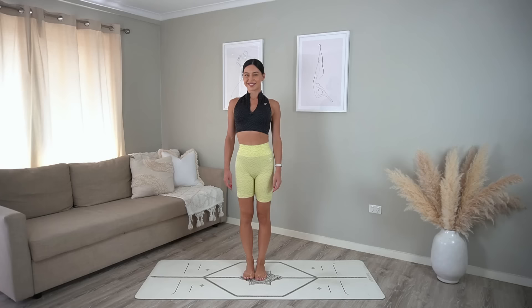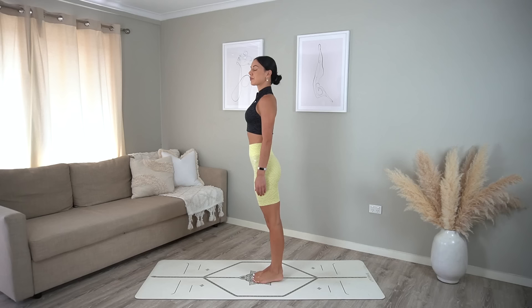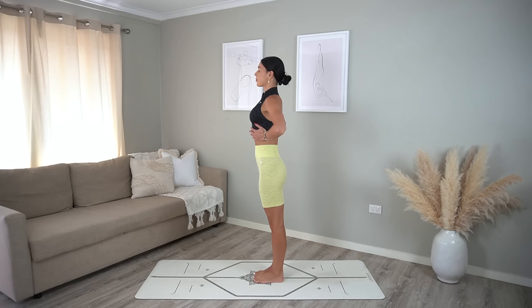Let's start today's class by bringing our awareness into our posture and into our breath. Standing up nice and tall, draw your navel in, drop your tailbone, take your hands onto your ribcage. Inhale through your nose, let your ribcage expand into your hands, then exhale out through your mouth, dropping your ribs in and down towards your hips. Repeat this two more times, really drawing your navel in as you drop your ribs down.